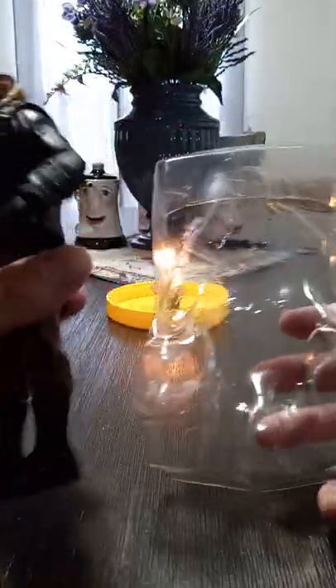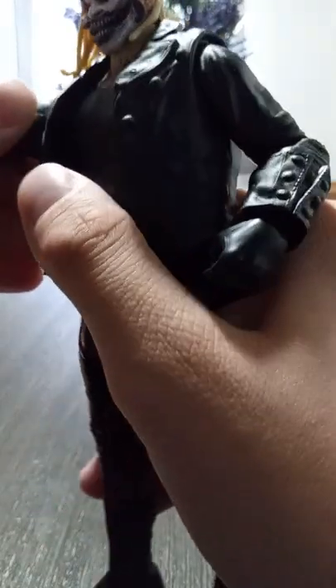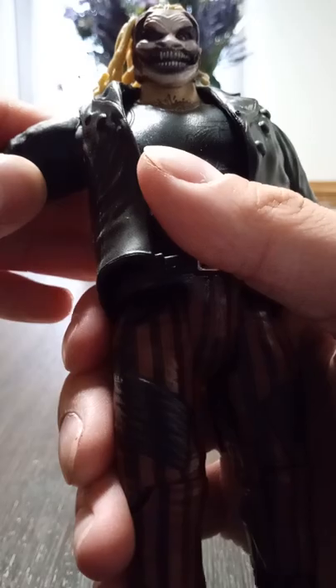My mom bought me this today. It was the last one at CVS. No less. Oh, that did not sound right. Oh my God.